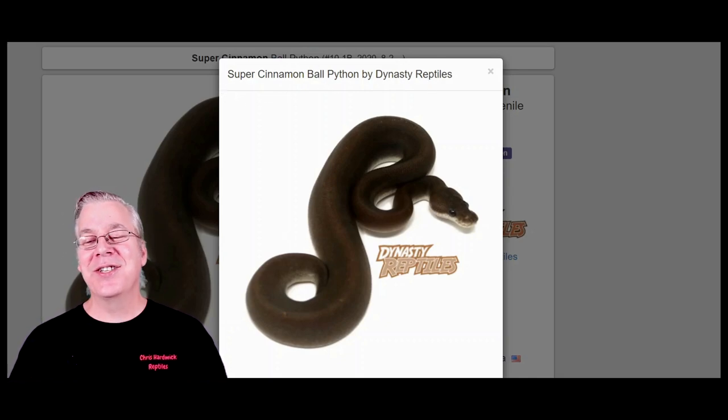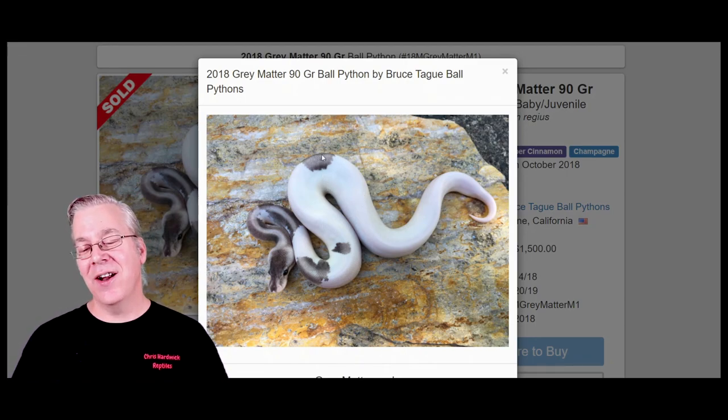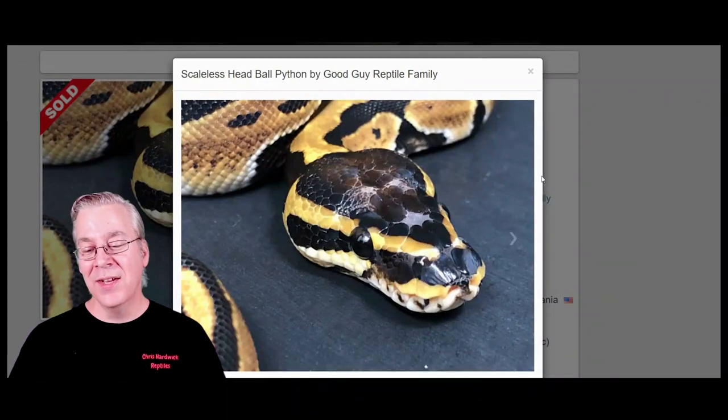Here's what happens if you take the super cinnamon and breed it to the champagne — you get a gray matter. It looks like a pied with big splotches of white, although there's no pied gene in the combination. All the color on the snake is washed out to an almost silvery gray, axanthic look — almost like an axanthic pied, which is really similar to working the true axanthic into a pied.